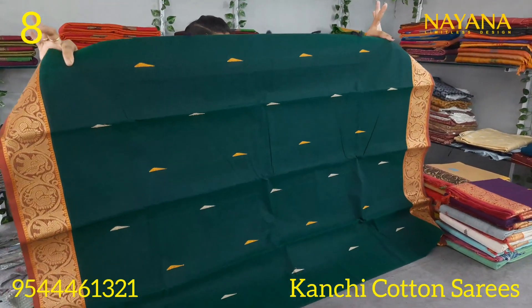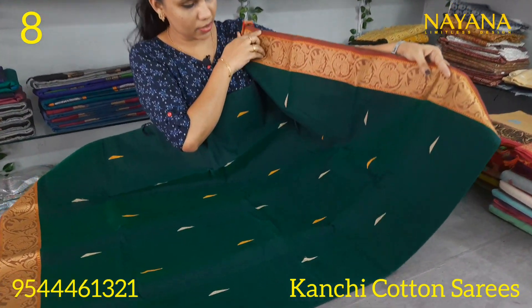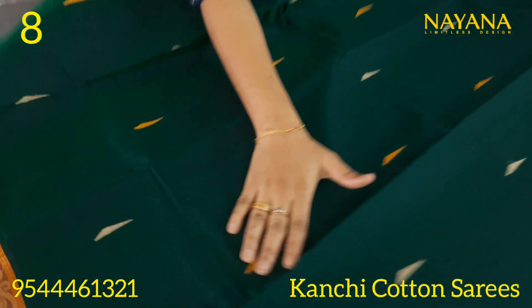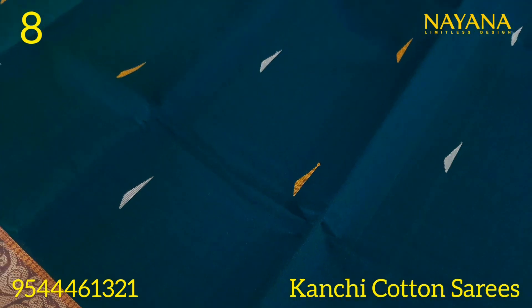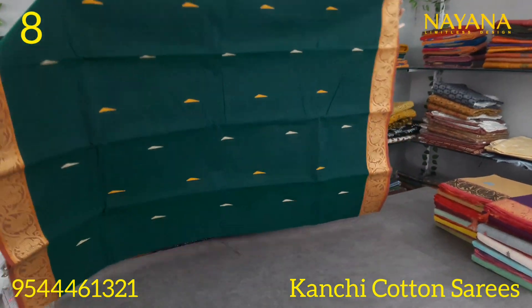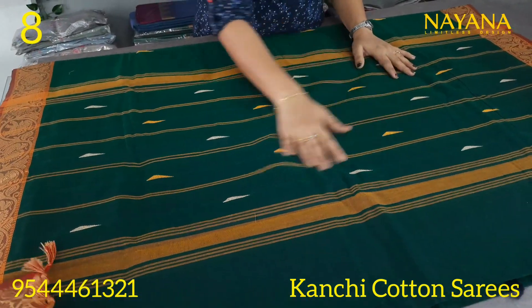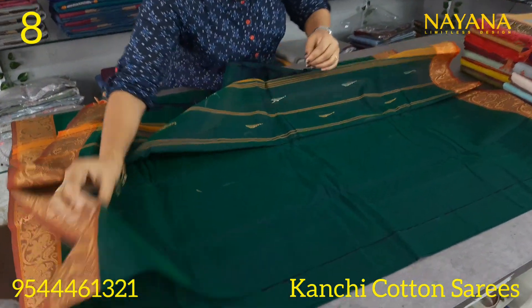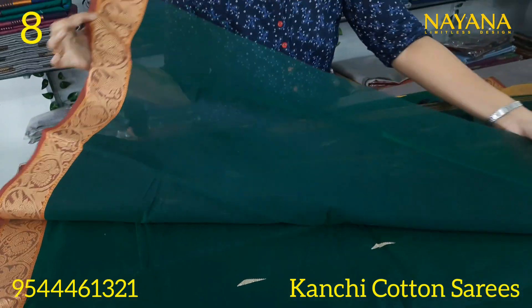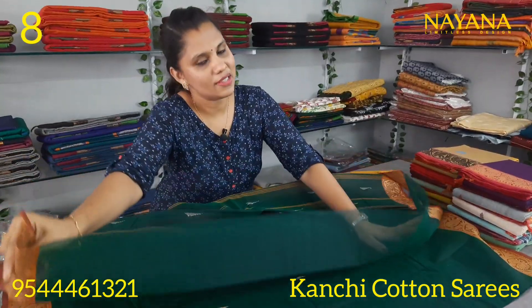The next is a dark green saree with a traditional pattern. It has a small border and a large border combination. It features a straight line pattern. The blouse has a plain border with a traditional border design. The price is 1250.